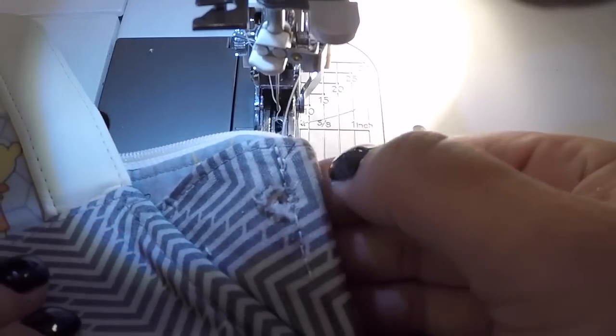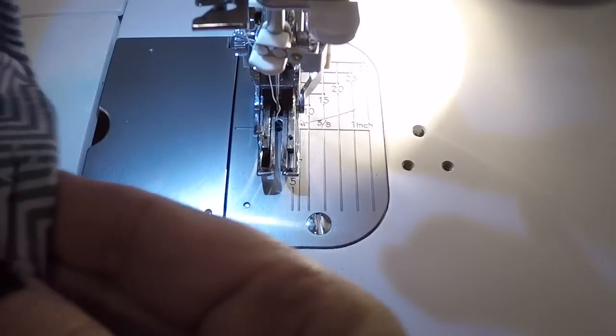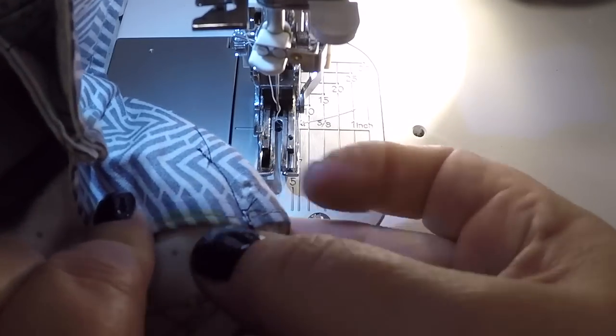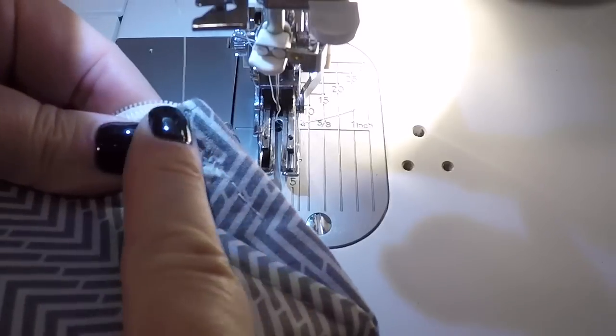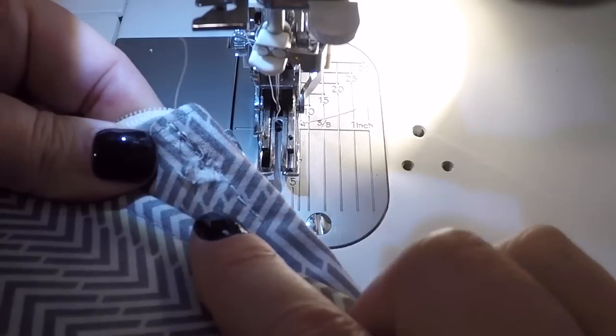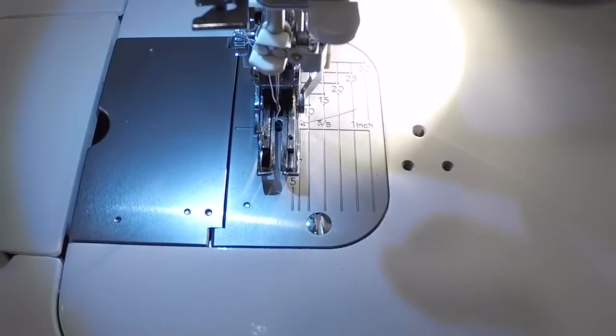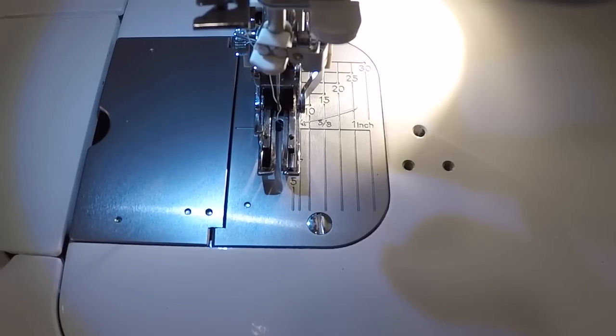And it did a beautiful job — all the way through. I've got black thread on the back so it doesn't look pretty, but it did manage to sew through that. If that gives you any indication of what it will go through, it does. I hope that gives you an idea of what this machine is capable of and whether it's a good fit for you. If you have any questions about it, you can certainly contact me directly.